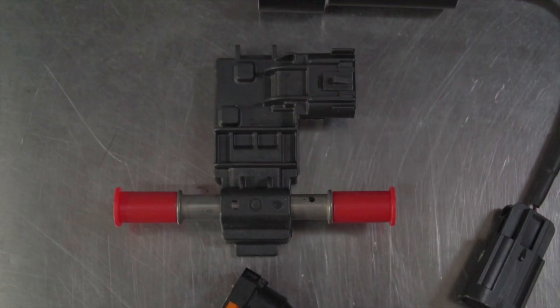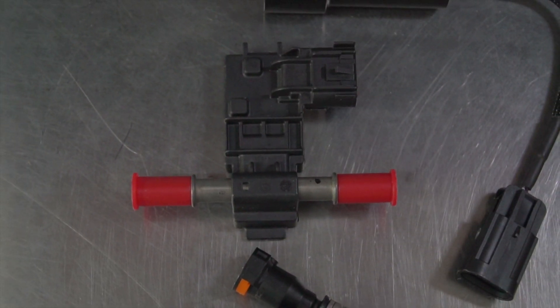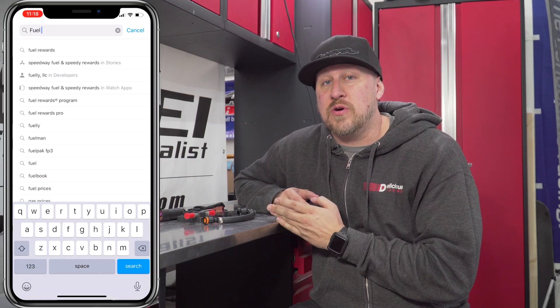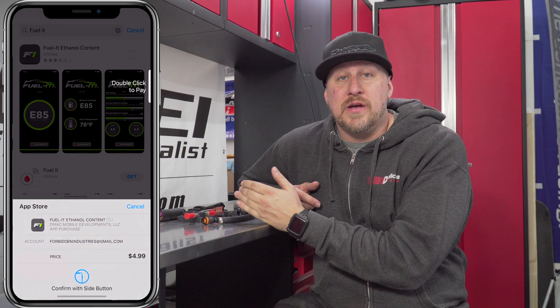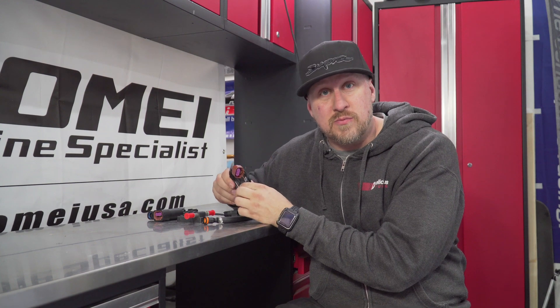It is a Bluetooth module - this is the actual Bluetooth section - and it uses a genuine Continental flex fuel sensor. The fuel kit uses an iOS or Android app on your phone or tablet to be able to monitor your fuel, so you'll be able to live monitor the ethanol content in your fuel from your phone.